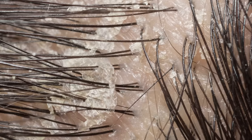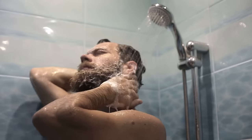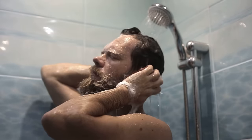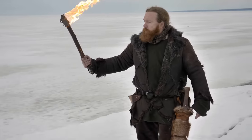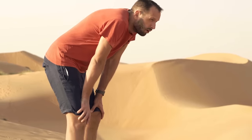Dry skin is caused by all sorts of things. You can be using harsh cleaners that are not specifically designed for beards and the skin underneath. It could also be environmental — both extreme cold and heat can really dry your skin out. Or it could be the beard itself. Longer beards use up more natural oil, which means there just isn't enough oil for both your beard and the skin underneath.